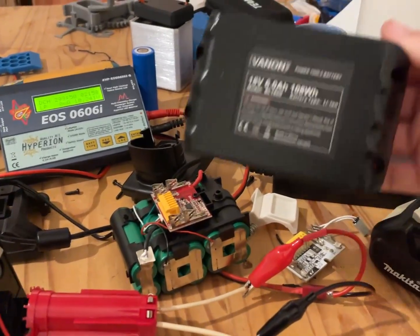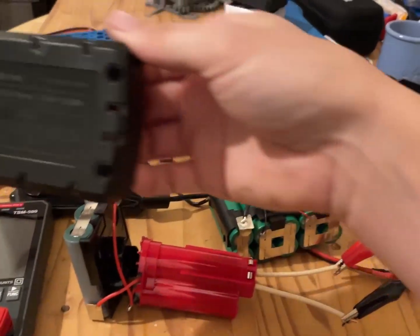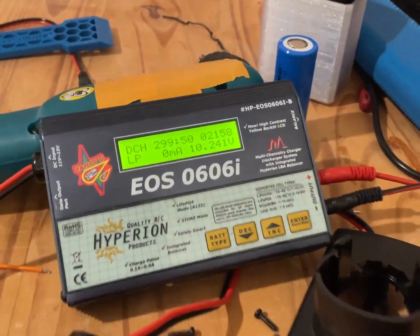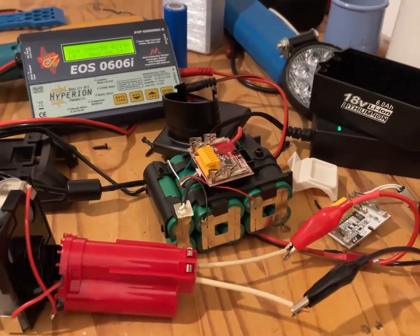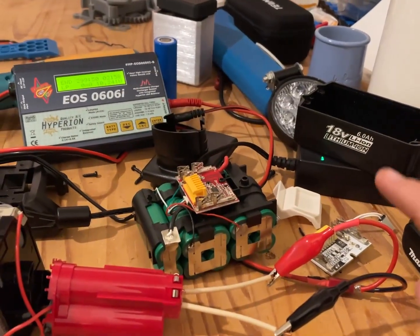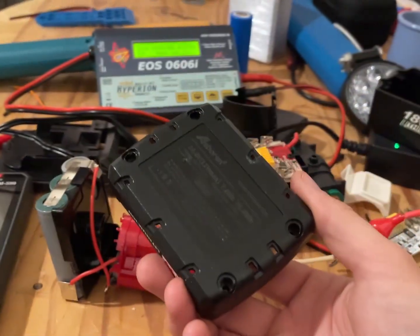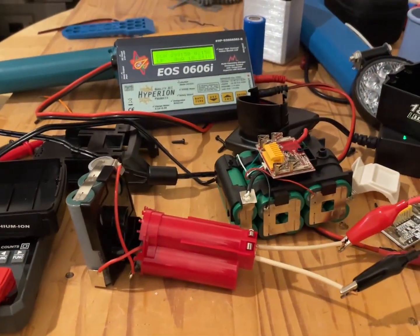In today's video I find out that the Vannon 6 amp hour battery actually holds 2.3 amp hours, and the Aborin 7 amp hour Milwaukee battery only holds 2.1 amp hours. They do have good BMSs and I'm going to keep using them, but just know if you're buying these batteries it's not a 6 amp hour — it's more akin to a 2 amp hour. Go about your pricing accordingly, and the same thing for the Milwaukee variant.